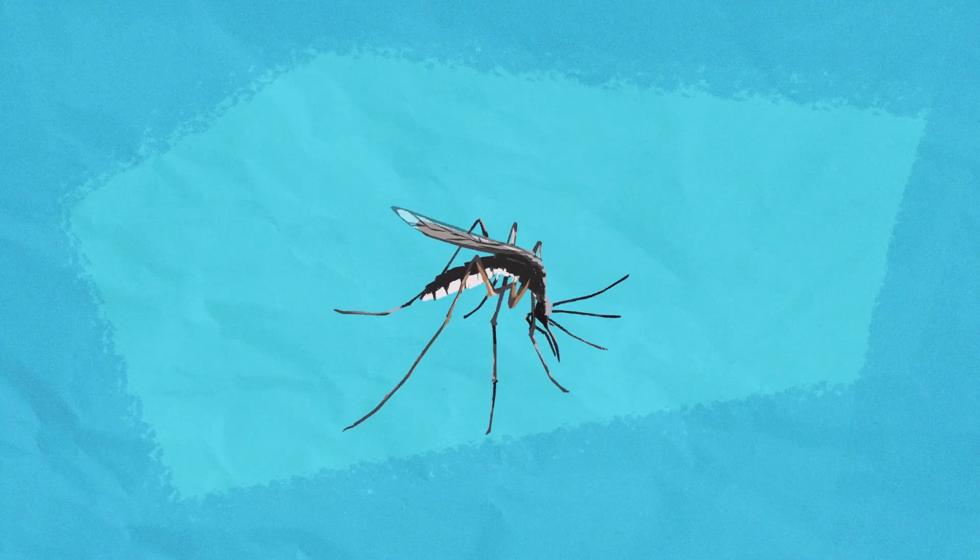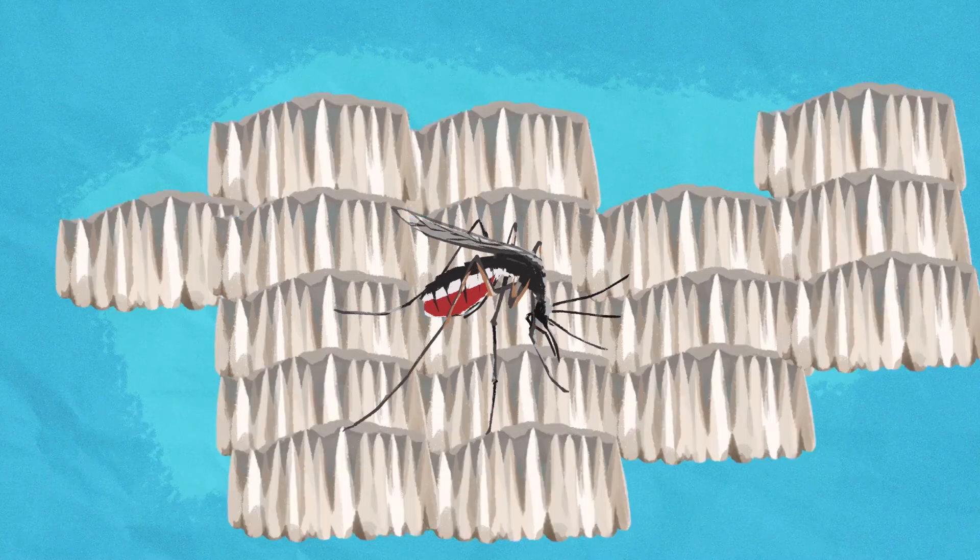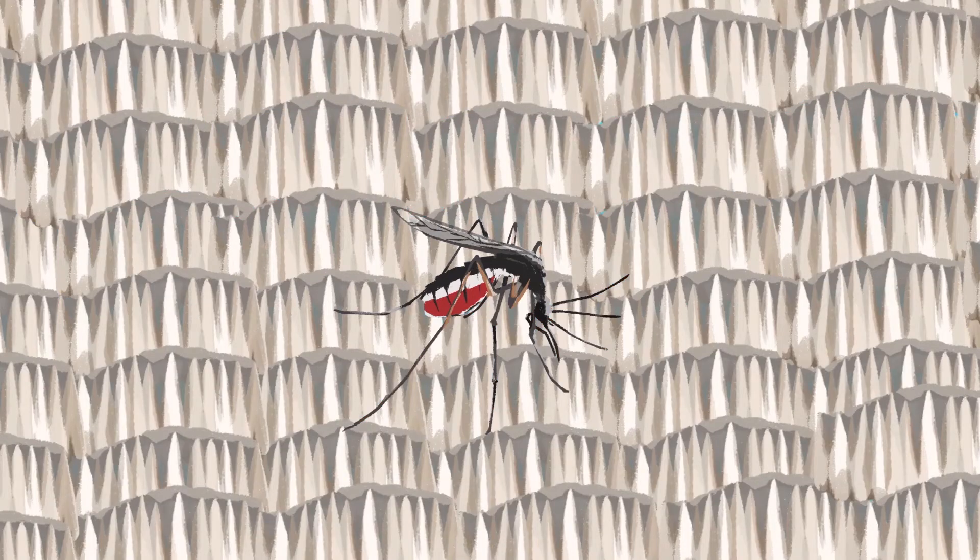Did you also know that the female mosquito is the one that bites us and sucks our blood? She needs the protein in our blood to lay her eggs. She can then go on to lay around 300 eggs in her lifetime.